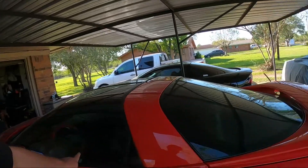What's up guys and welcome back to the channel. Today we're going to be covering some parts that we ordered for this Firehawk that we picked up.